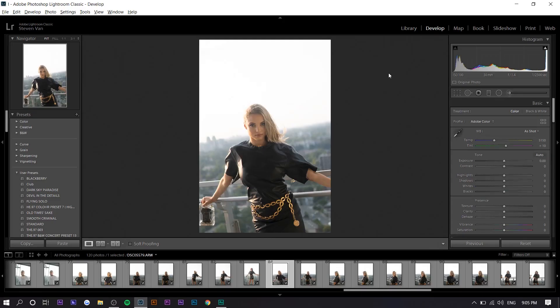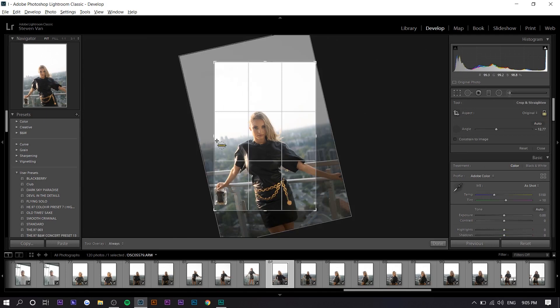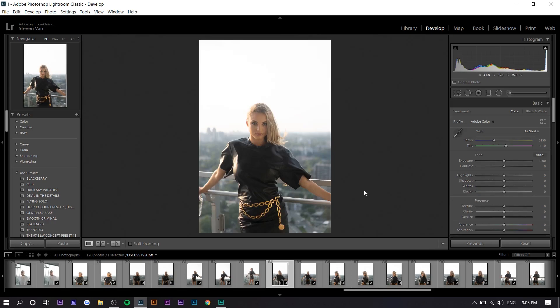So there you see it's straight. If it's a little bit more messed up, it still works. It works every single time as long as you get the angle right.